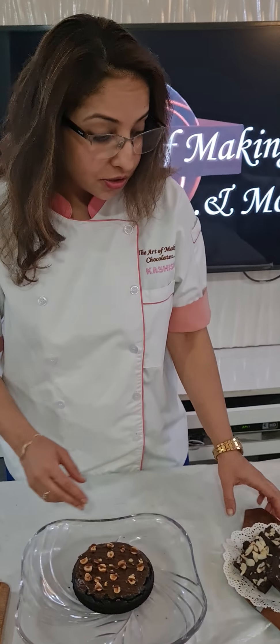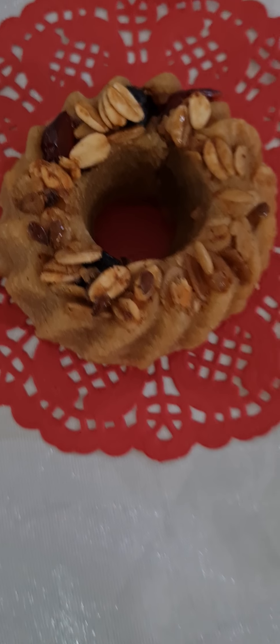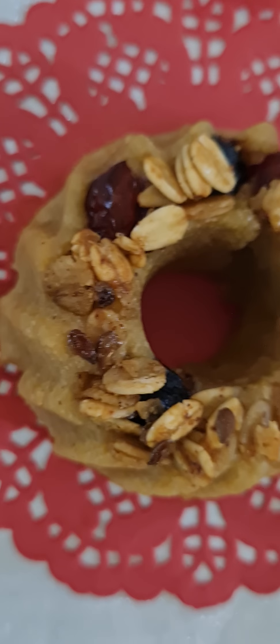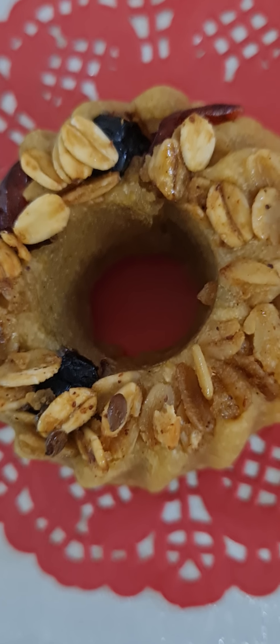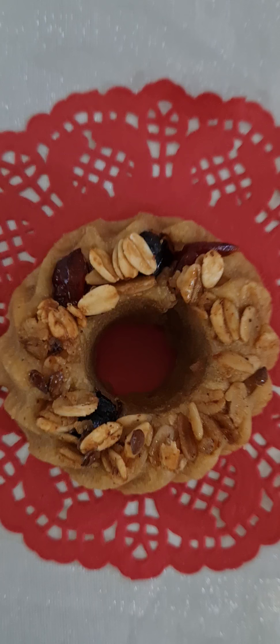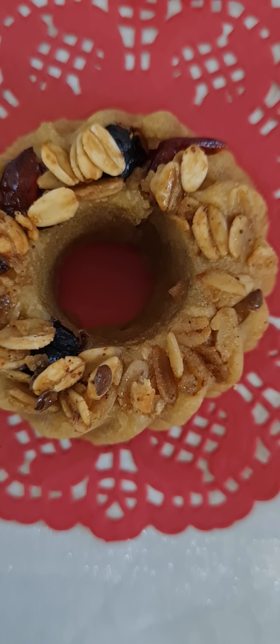Next comes your berry granola. Now berry granola is basically a vanilla vegan, gluten free cake where we have used our tahini millet granola — which is again gluten free. The granola used here is completely gluten free. We have topped it with some blueberries and cranberries and made them into small bundt shape molds.